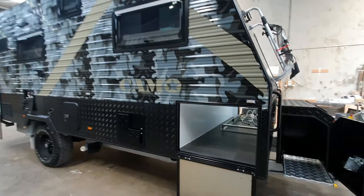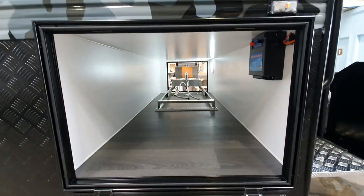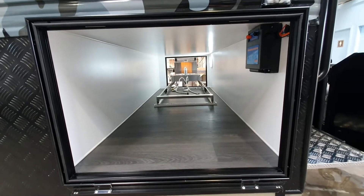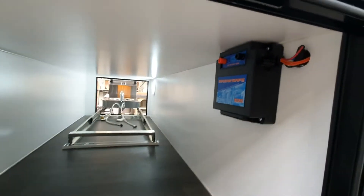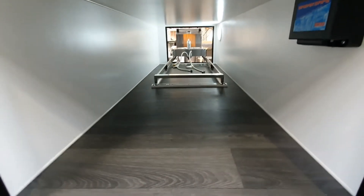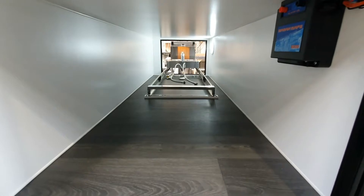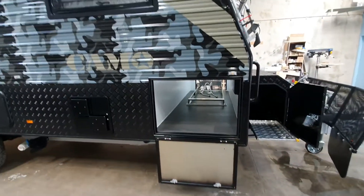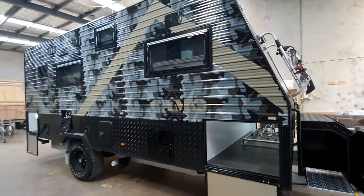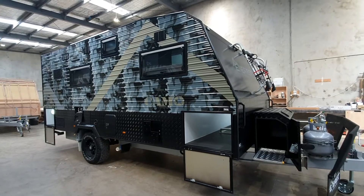Here's the offside of the front double-access tunnel boot — you'll see your Brake Safe unit in here, and there's pretty good space up the front here on the offside of that slide-out kitchen. Look at that cladding — what a stunner.